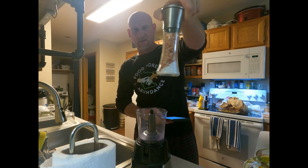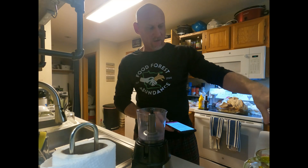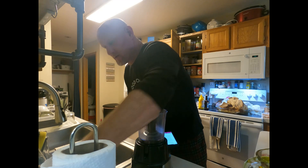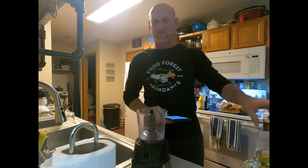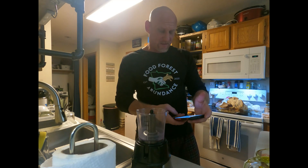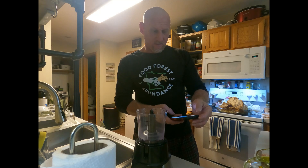Then a pinch of fine grain sea salt — I have some red sea salt here. I'm also gonna add a little bit of garlic salt and garlic powder, because I love garlic. Garlic always adds the most amazing flavor to everything. So that's what I'm doing — let's see what happens.